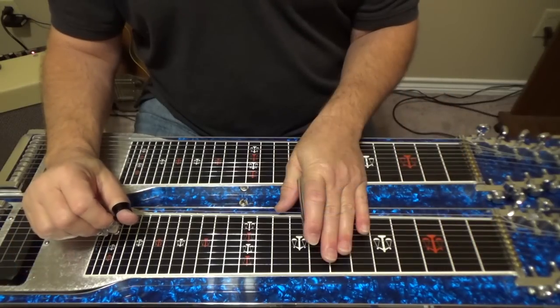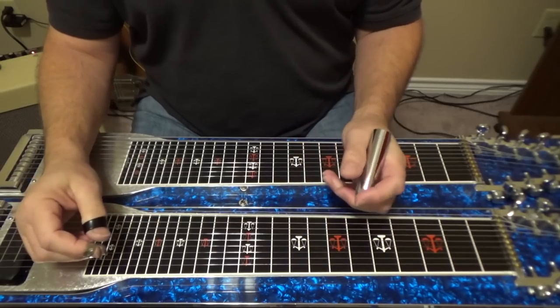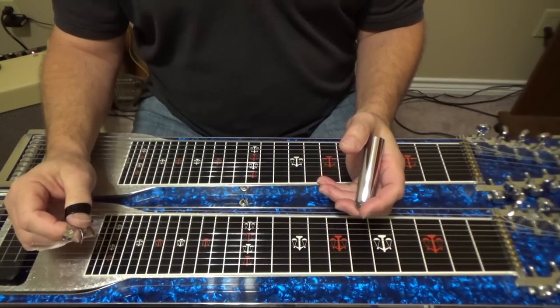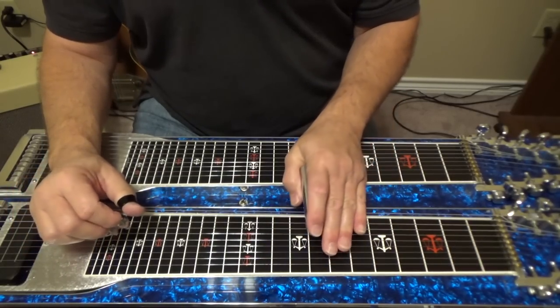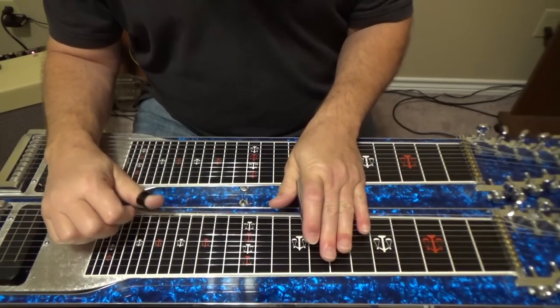All right, so let's turn the chorus on and do some chord progressions now and let you listen how that sounds. So this is with the Angel Wing Chorus.